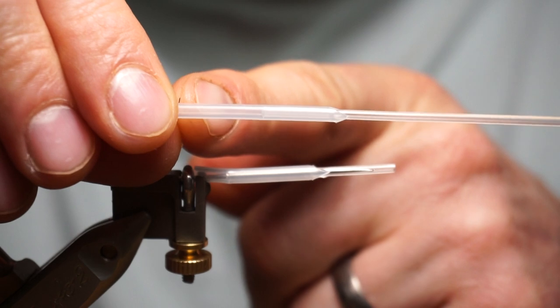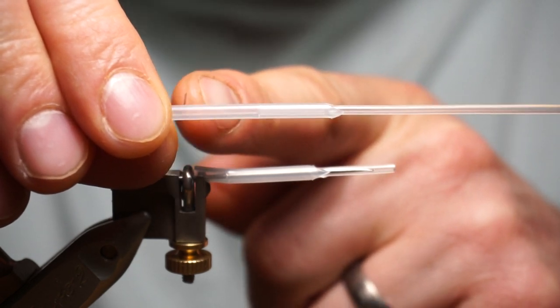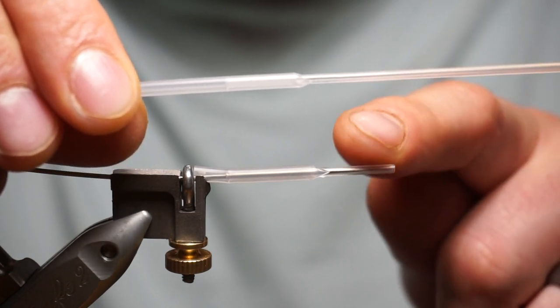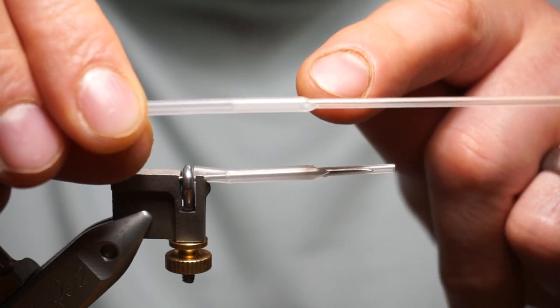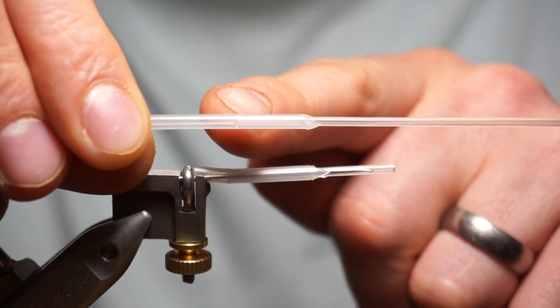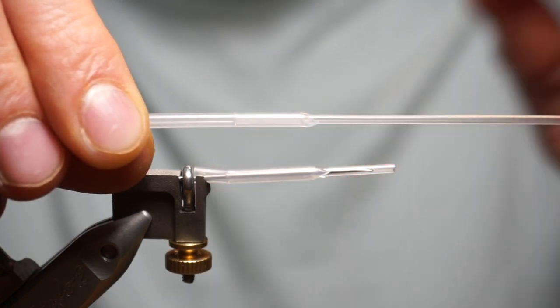Cut the end off to where you want your hook to go in at the back. Cut this down shorter so it's easier to tie, then put some glue on here and tie it in — that little flange you've created with the liner does help.